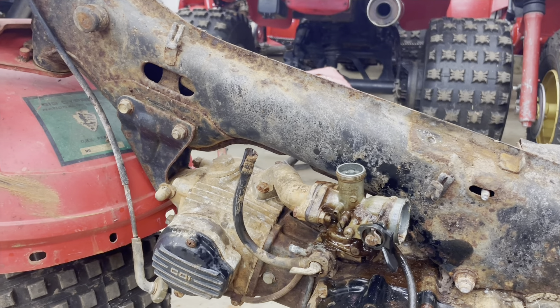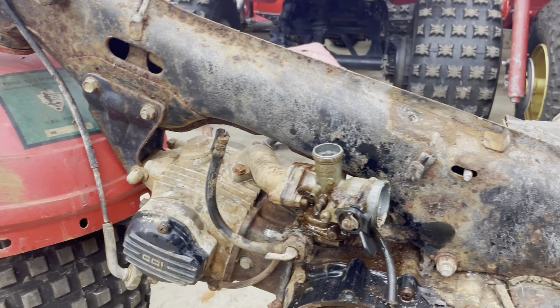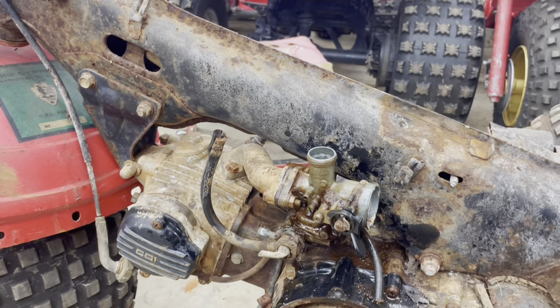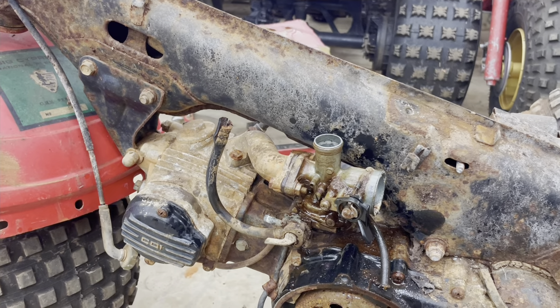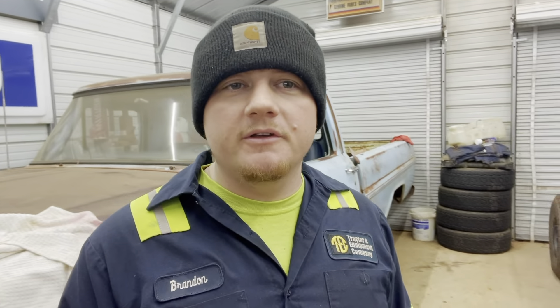I guess we're going to let it soak overnight and come back out here tomorrow after work and see how things are coming — maybe that accrual will do some magic overnight. It's the next night and we're back out here in the shop. The accrual has not worked its magic, so we're going to get this carburetor pulled off, throw it into the ultrasonic cleaner, and see if we can't get things freed up.